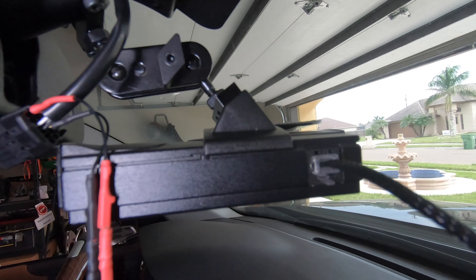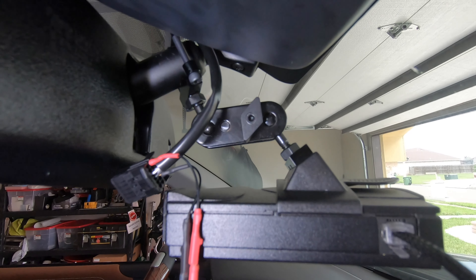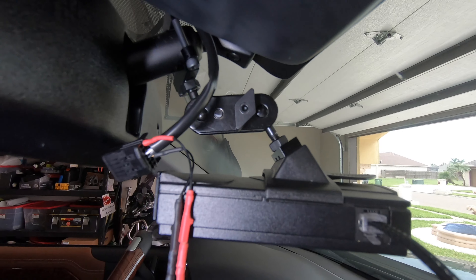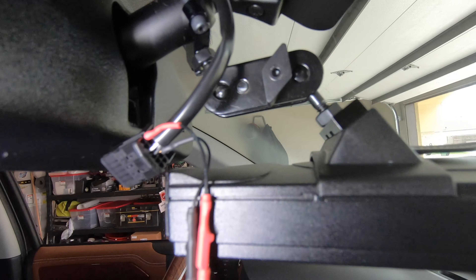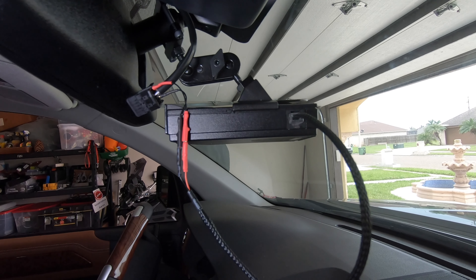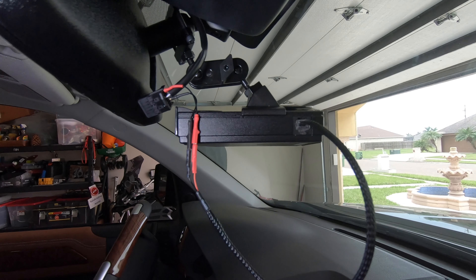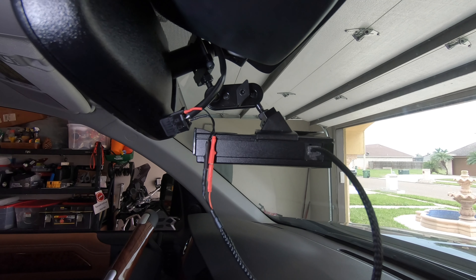I couldn't find the information online to do this setup. Everybody seemed to have a blue wire that I don't have — mine didn't have that blue wire. I just played around with it and found this wire setup by luck. I'm going to finish the install now and tuck these wires up. Hopefully this helps anyone who was struggling to find the mirror tap setup like I was. Thanks, bye.